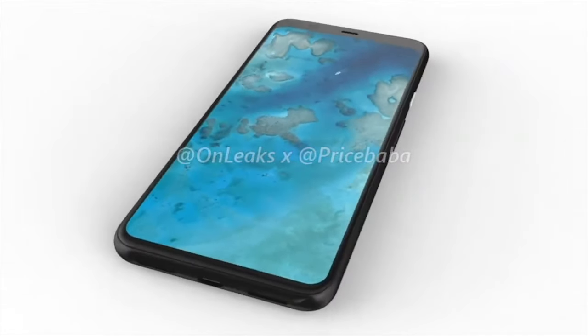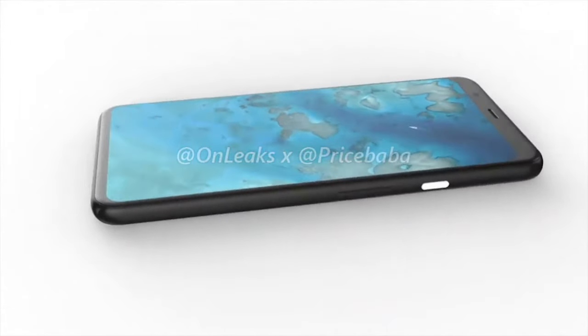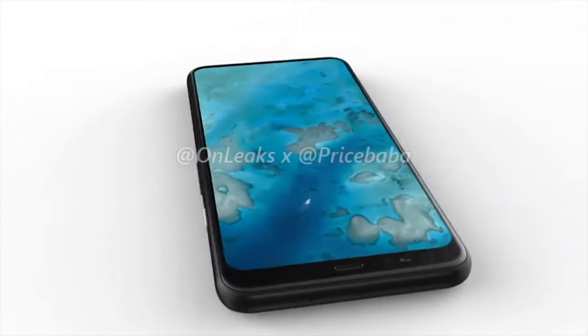Courtesy of OnLeaks and Price Barbar, we now have renders of the Pixel 4 XL, showing both the front and the back of the device.